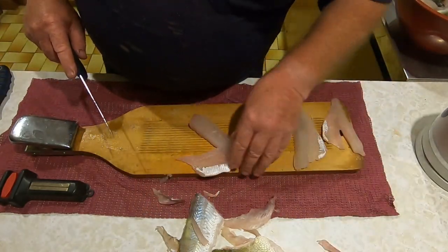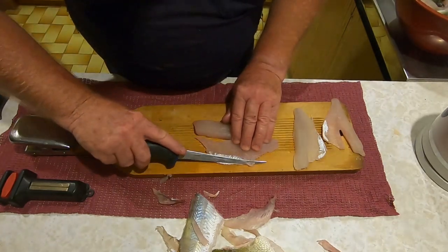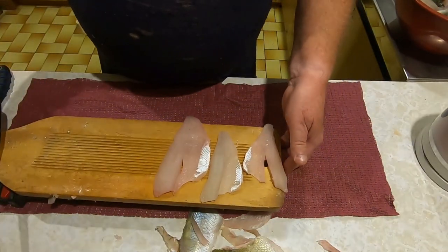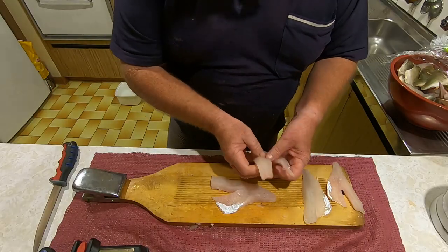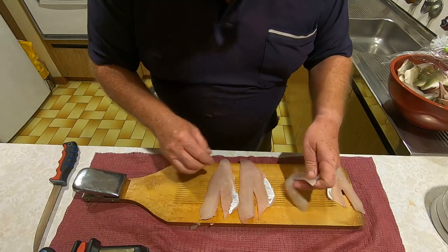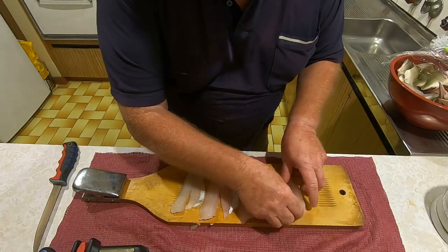If you've got a cat, they love these little bits - feed them to the cat. And that is the finished product. So there you go folks, there's three redfin fillets prepared.